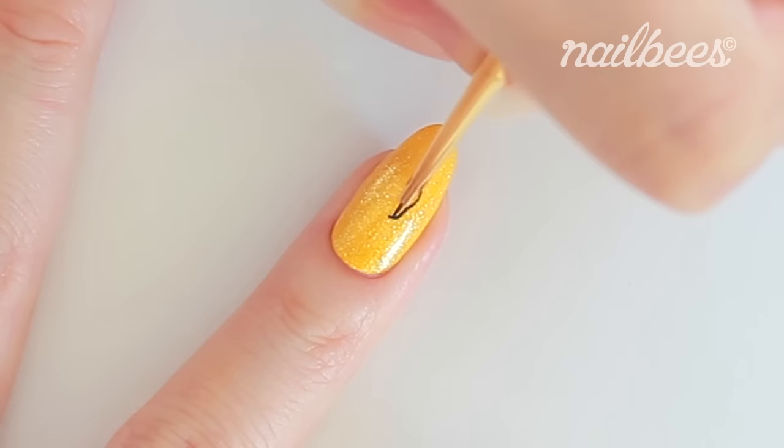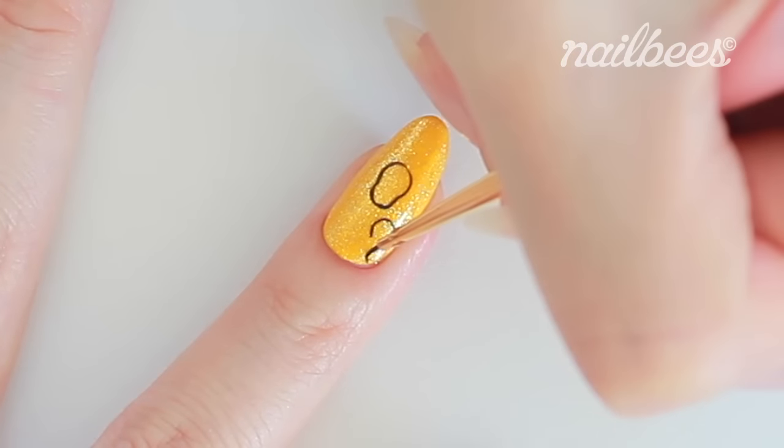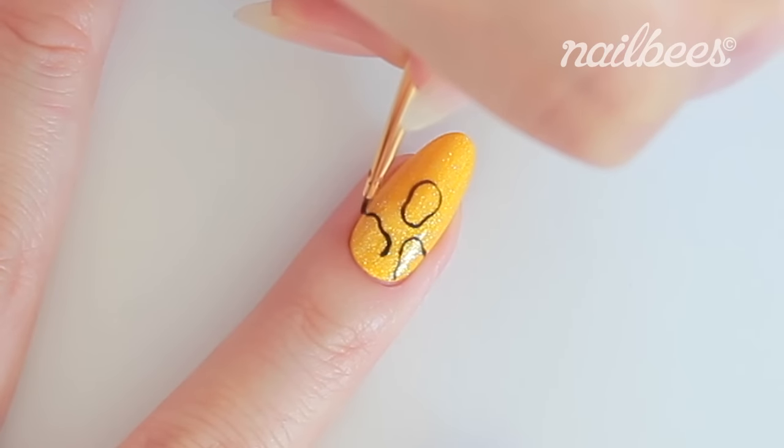Now I'm going to draw a few more monkeys. Draw the circles in different angles.